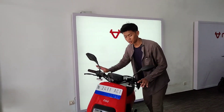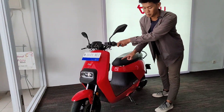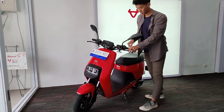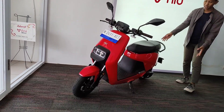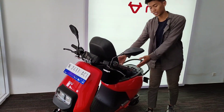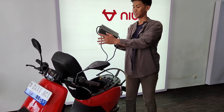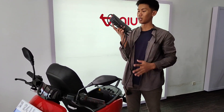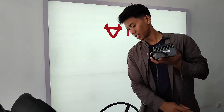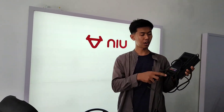Miu Gova ini sudah menggunakan disc brake depan belakang dan roda 12 inci. Kapasitas baterai yang lumayan besar, dan di bagasi juga ada kapasitas storage yang sangatlah besar. Terus chargernya segede ini guys — sudah kayak setrika. Gede banget soalnya baterainya benar-benar gede. Ini sudah menggunakan baterai litium 60V.